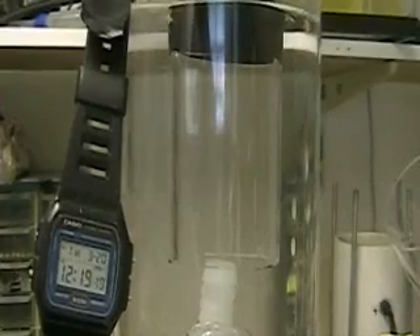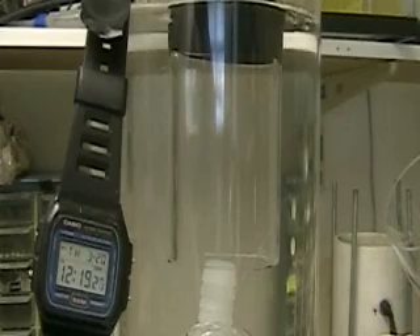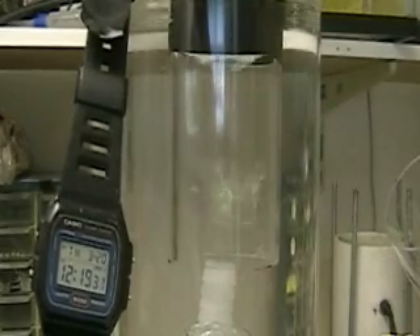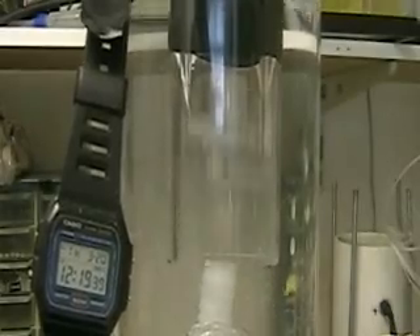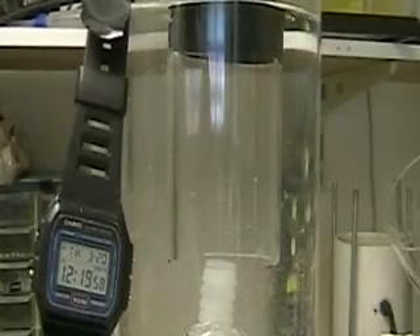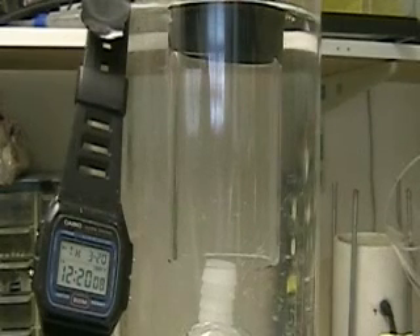What I'm doing now is waiting for that second hand to reach 30 and then I'm going to turn it on. Okay, so you have 9 seconds to do 150 mils.